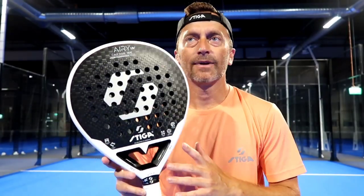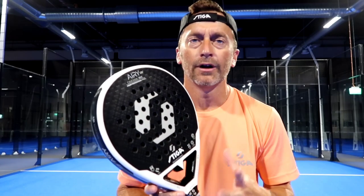So what can you expect from the new Stiga Eri? It's a racket designed for all players. If you're an intermediate player — no matter if you're male, female, or a junior — this racket is going to give you a lot of control and the sensation that every shot doesn't require a lot of effort.